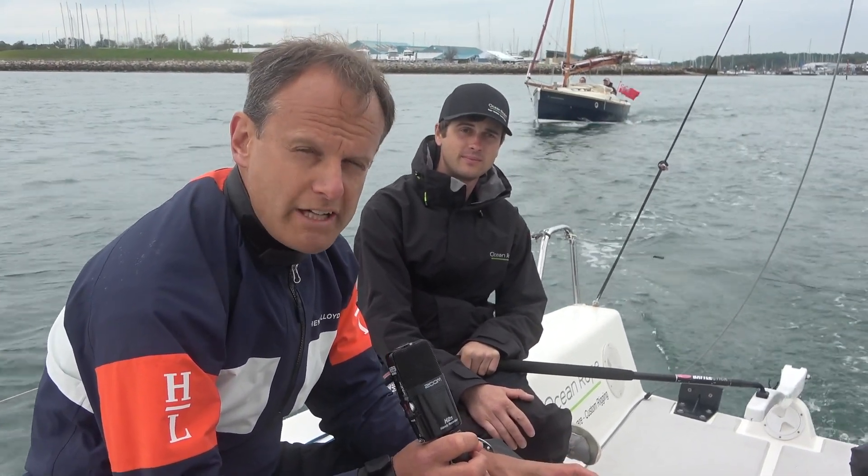Hi, I'm Mark Jardine, and today we're out on a J70 to look at how modern tech is helping give us a better understanding of what's happening with the rig on the water. We're used to static rig loads when we set up the boat, but today we're going to use sensors to see the dynamic rig loads — the force on the forestay, the mainsheet tensions — and how we can use that data to repeat those perfect settings.